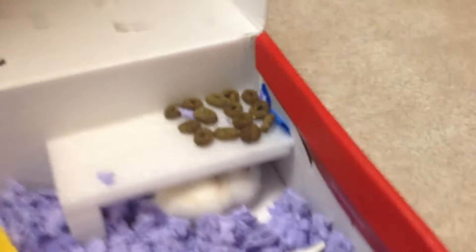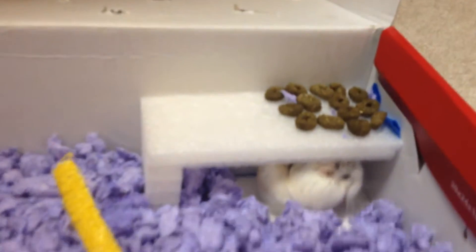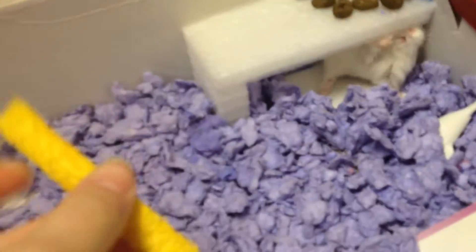You can use cardboard or something, but I used it to make some sort of little hut for him, like a little house. Then you can find some sort of plastic container to put their food in, and I made a little bridge. I also have some chew toys in here — just fun little chew toys and stuff.